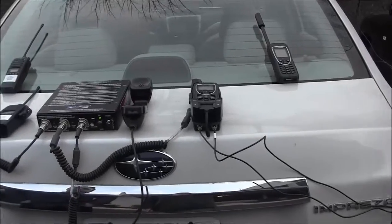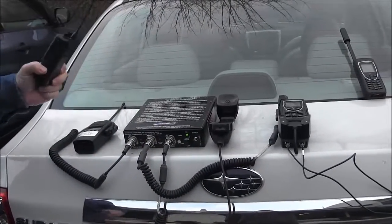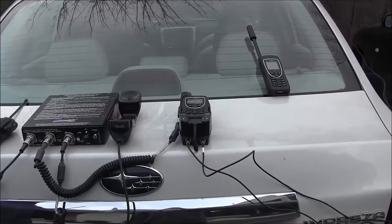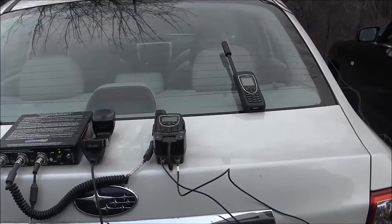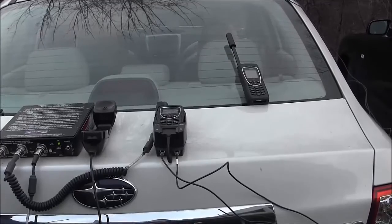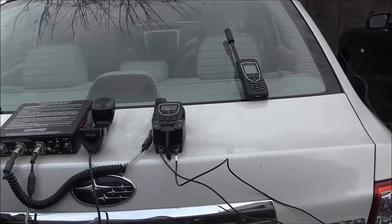What we're going to do is talk from this first ICOM radio that is not connected to our device, and we will be able to receive the audio out of this second Iridium PTT handset that's also not connected to our device. Then we'll perform the same process in reverse, talking from the Iridium to the ICOM radio.